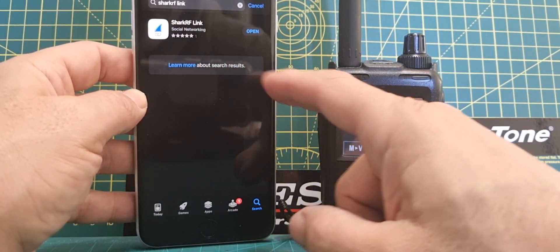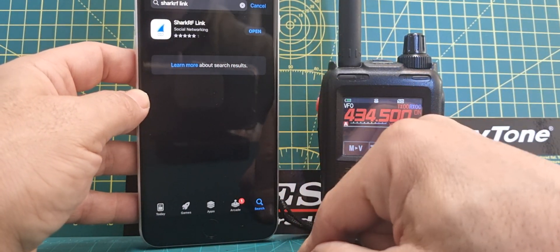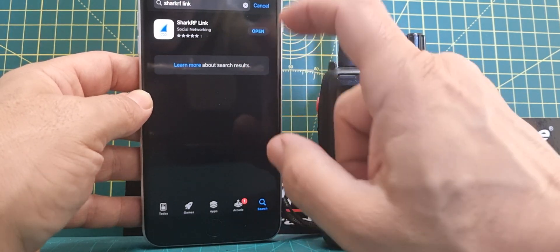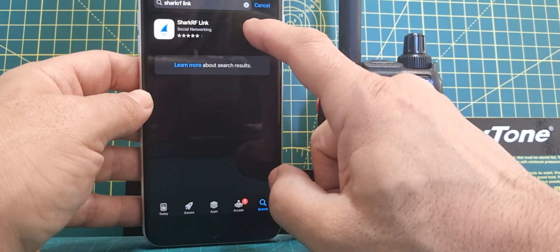M0FXP, welcome to my channel. I'm going to show you how to add the Shark RF link to your iPhone. I'm finding that it makes the phone get hot and the screen is not very responsive, so I'm not sure if they've got some more work to do. I'll email Shark RF.